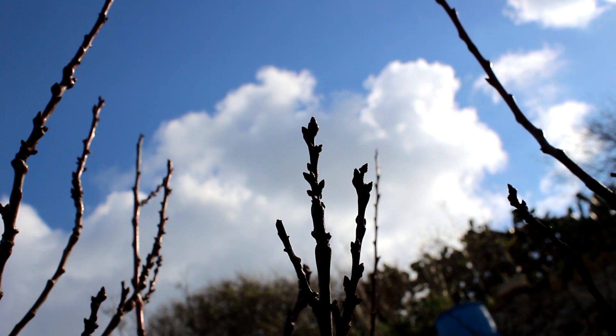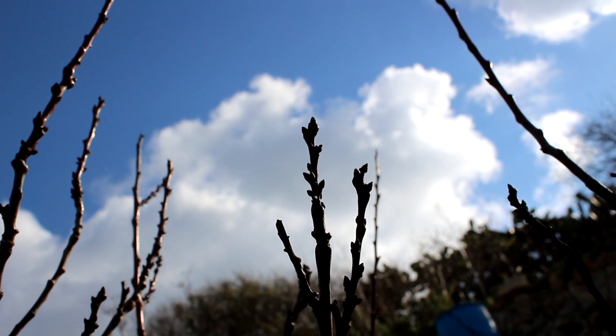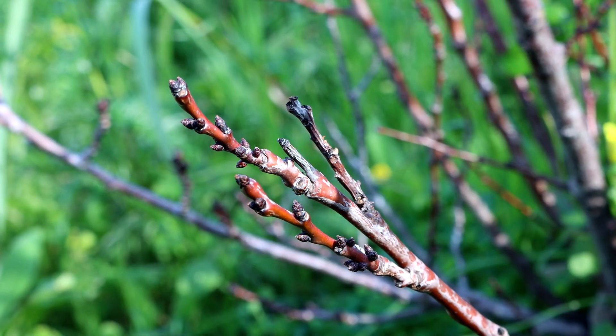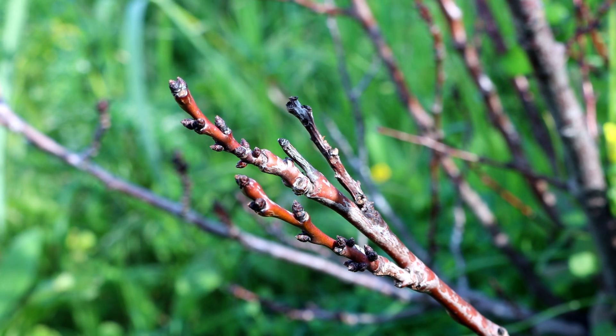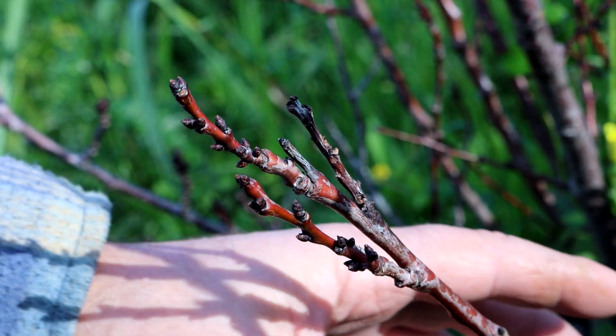The flower buds will take on a full plump size while the leaves will remain tiny. Some trees will flower first and leaf after, while others will develop a lot of leaves before flowering. As we can see here, these trees — which are apricots — will have an abundance of fruit.